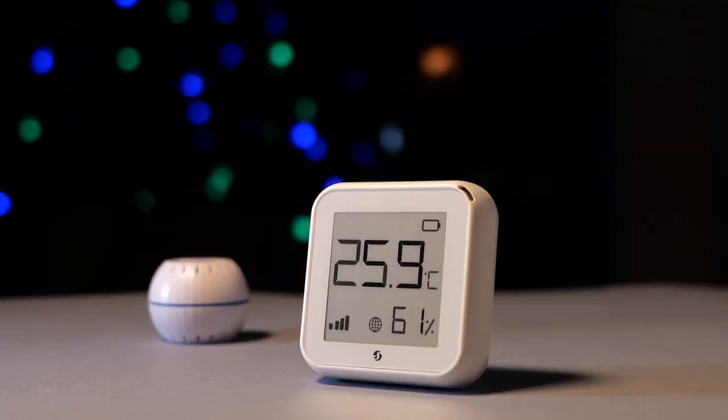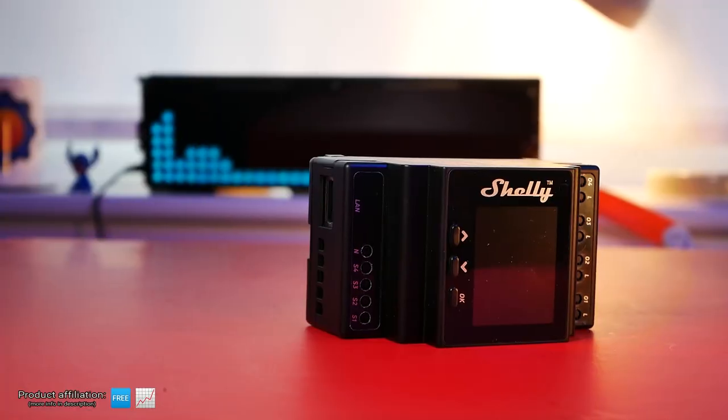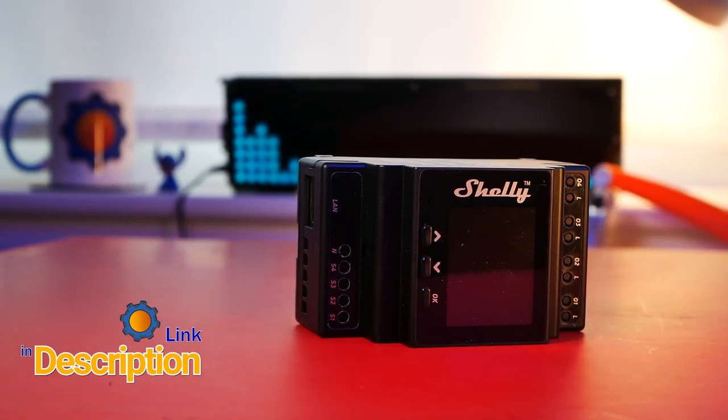Hey guys, in the next couple of weeks you're going to see a little bit of Shelly content, mostly because they've sent me a bunch of new devices and I'm eager to talk about them. But first we need to revisit one of the older devices that's been on my shelf for ages and I'm only now kind of appreciating — the Shelly Pro 4PM.